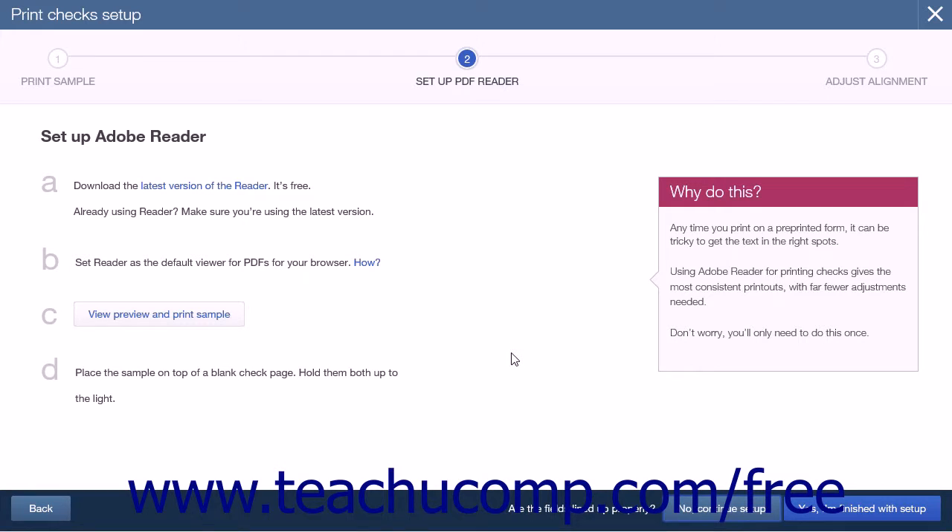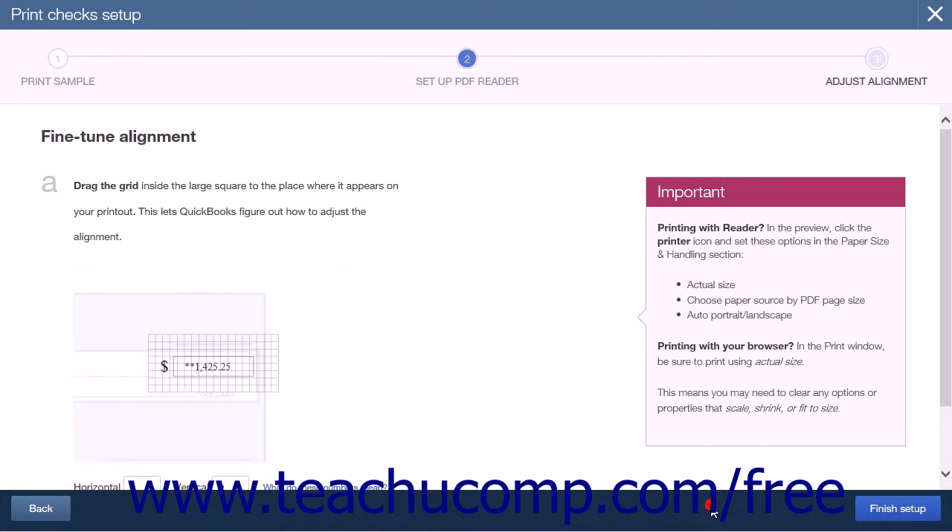The next step is to Setup PDF Reader. Here you will be able to download the most recent version of Adobe Acrobat Reader. If you already have the most recent version, you can click the No, Continue Setup button to be taken to the next step.